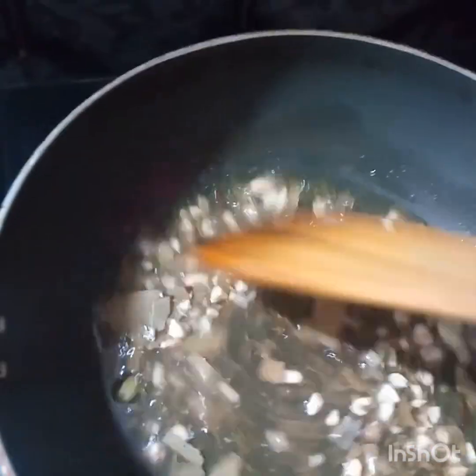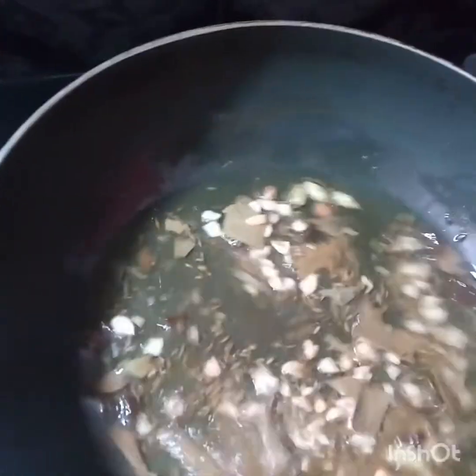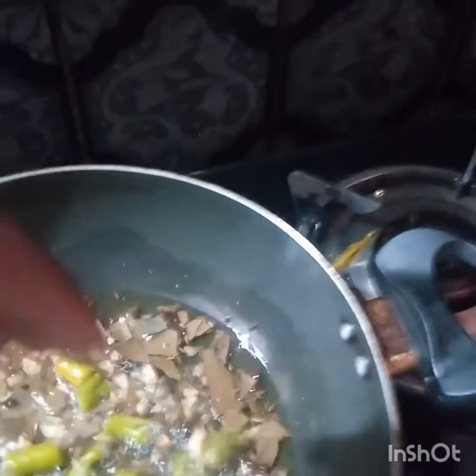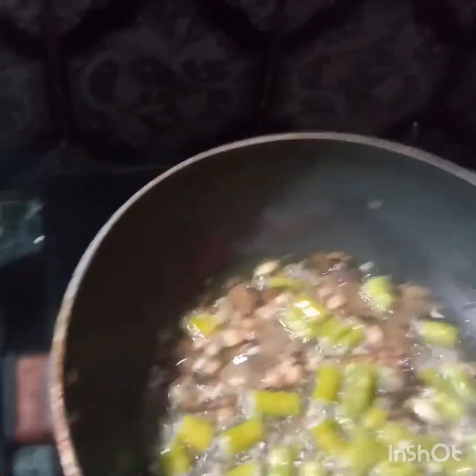Let's stir the pan. We will add to the pan and heat, then mix everything in the pan together.